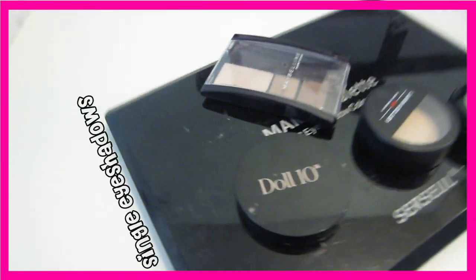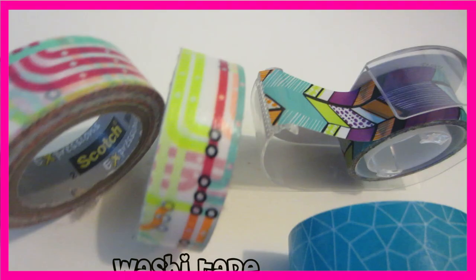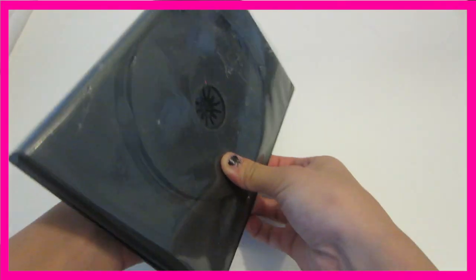If you want to know how to make the DIY Naked palette, just keep watching. So the things that you'll need are a CD case, some single eyeshadows, a glue gun, and this is optional but some washi tape.